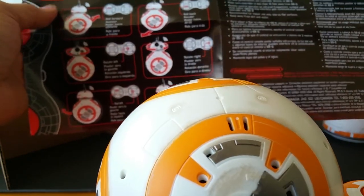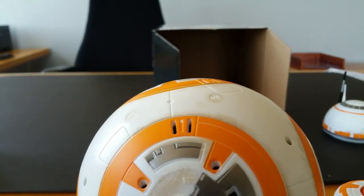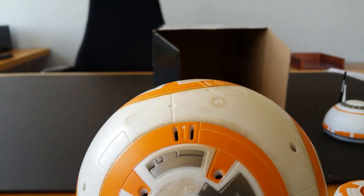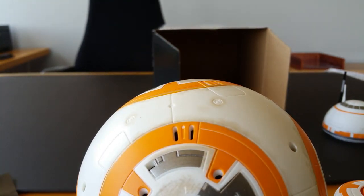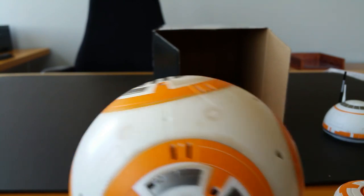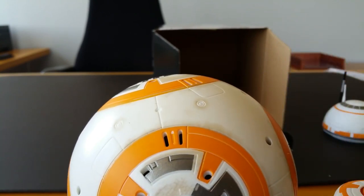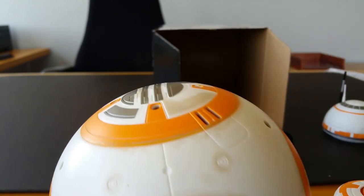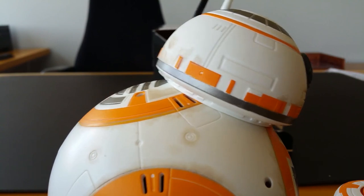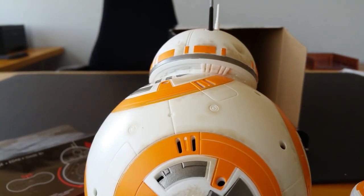Let's see — shake gently to wake, set body down and allow to settle. Okay, let's move all this stuff out of the way. This is actually really cool, I'm excited. So you pick him up, set the body down and allow it to settle. Place the head on the body right there — head will align automatically. Whoa, are you watching this? This is so cool!